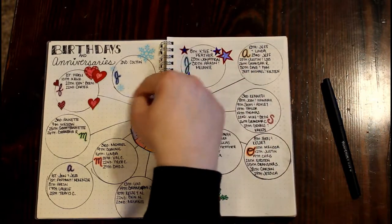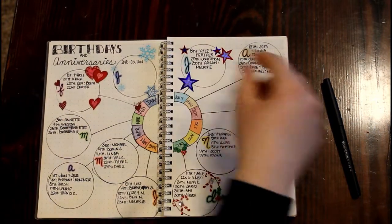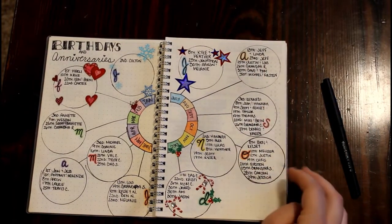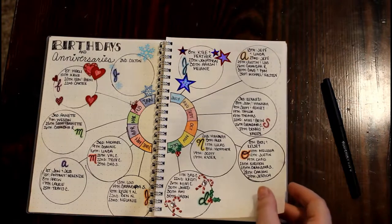This is my birthdays page. It's not finished yet. I did add stickers because it would take me forever to add in all the little details I want — and I also have a few months that still need some stickers too.